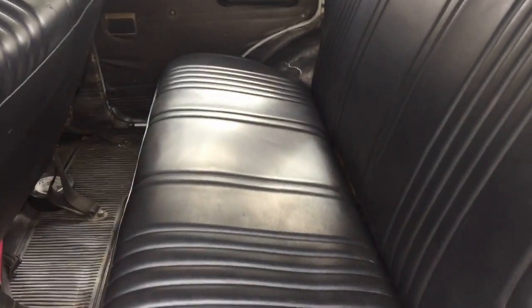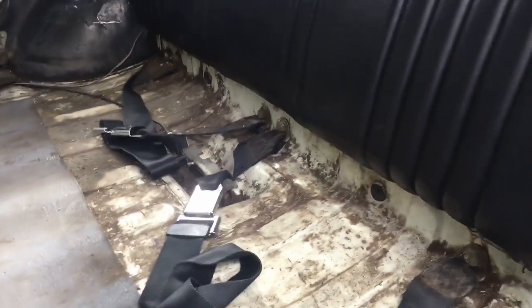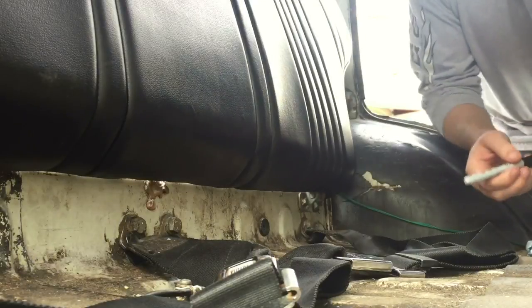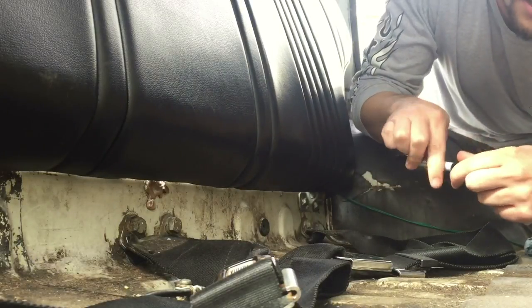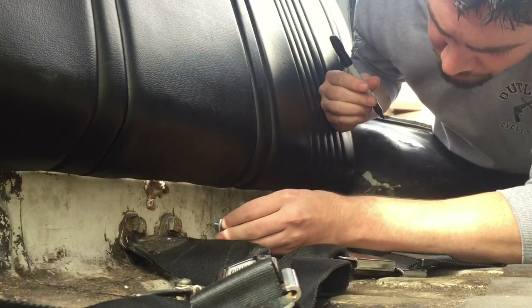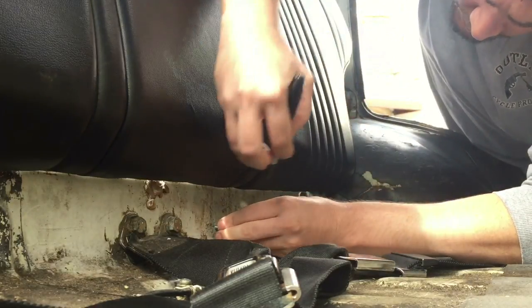My back seat's pretty easy to access — dirty, but easy to access. So I'm just going to take it and mark my drill points. Pretty simple. Same on both sides.